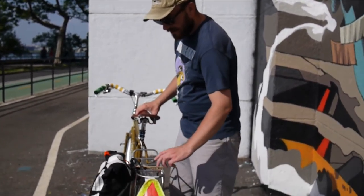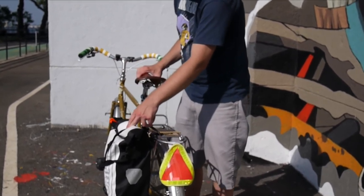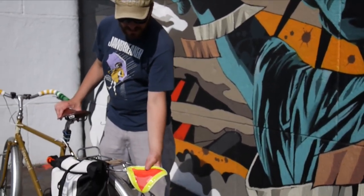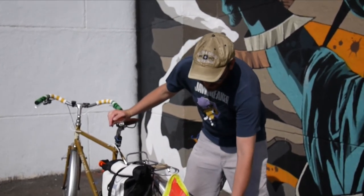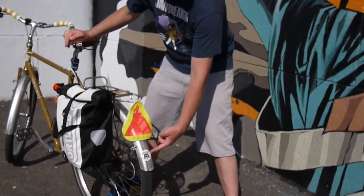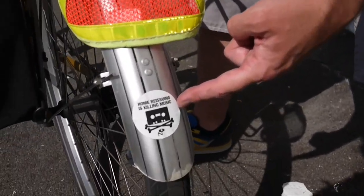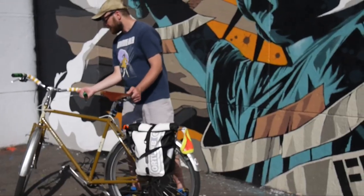Of course, on the back I've got a Nitto rack and an Ortley bag that's essential for commuting — you can carry whatever you want, it's great. I've got the little reflective stroller triangle thing. Safety first, fun last, if ever. And I've got stickers: "Home reissuing is killing the music industry" and "People aren't aware of how the cassette tape is killing the music industry."